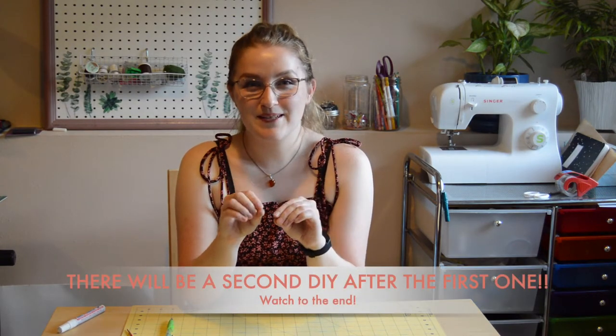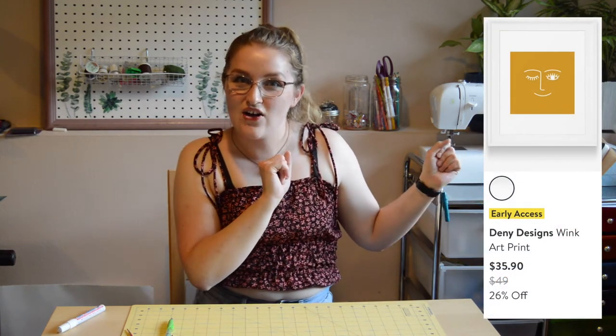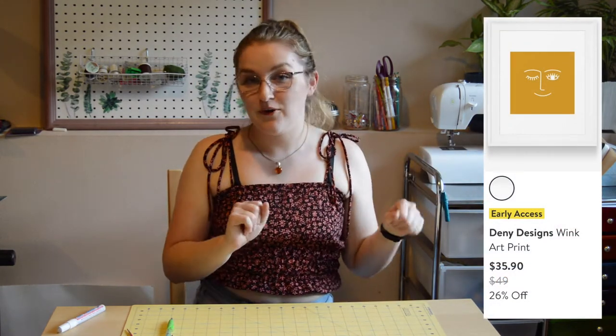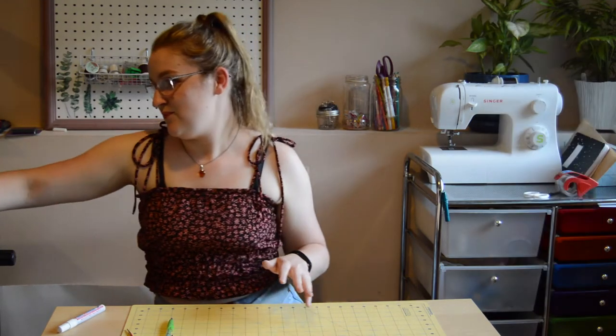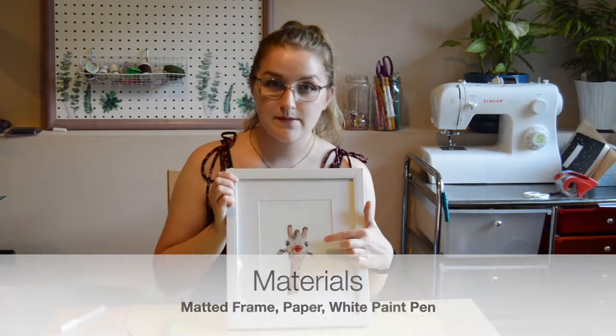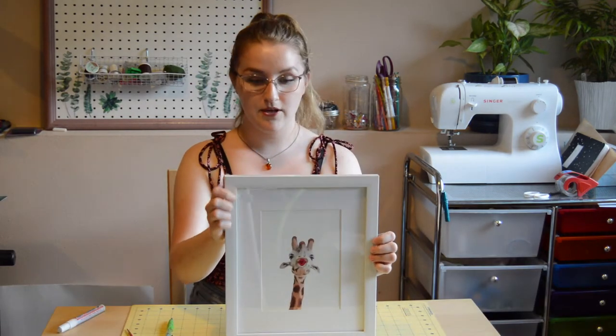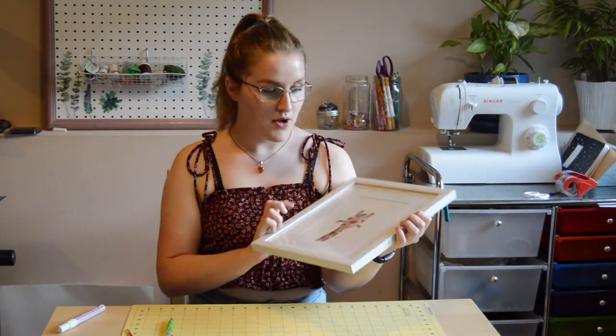The piece that we are going to be recreating today is this little picture that they sell at Nordstrom at Home, and I will be recreating it. I went to Goodwill and I got this hilarious picture of a giraffe, but I will not be keeping this adorable giraffe because I'm only using the white frame with the matting.